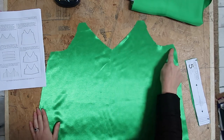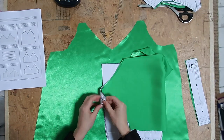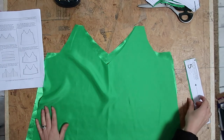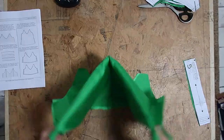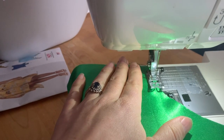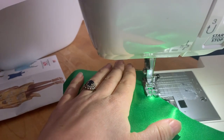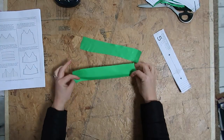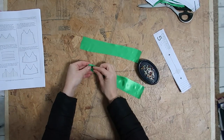Basting along the neckline means you want to ensure that the fabric does not stretch. You'll be basting all four pieces along the neckline. Set your machine to a longer stitch — around four — and just stitch within your seam allowance.